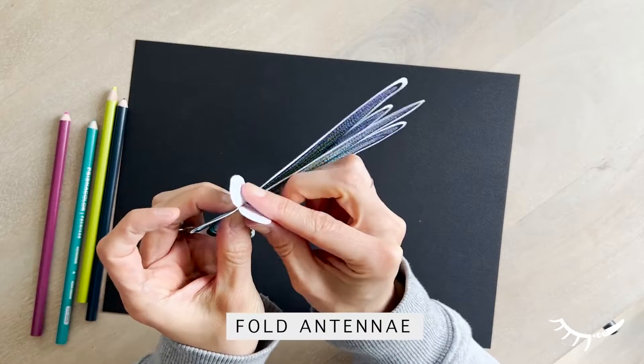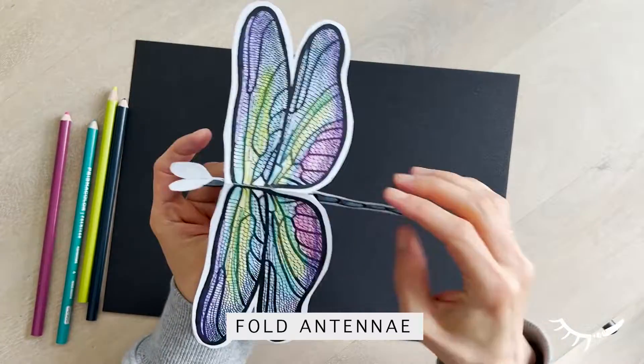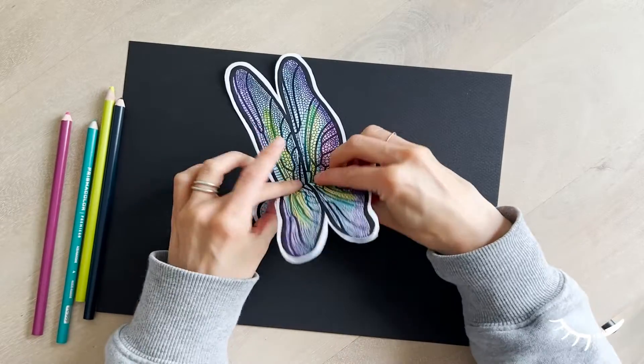Fold open the antenna. Because part of the wing section is hidden inside the body, re-fold the wings down.